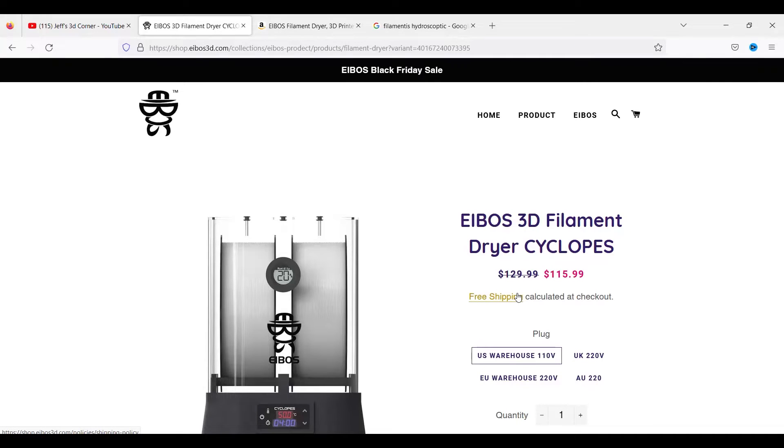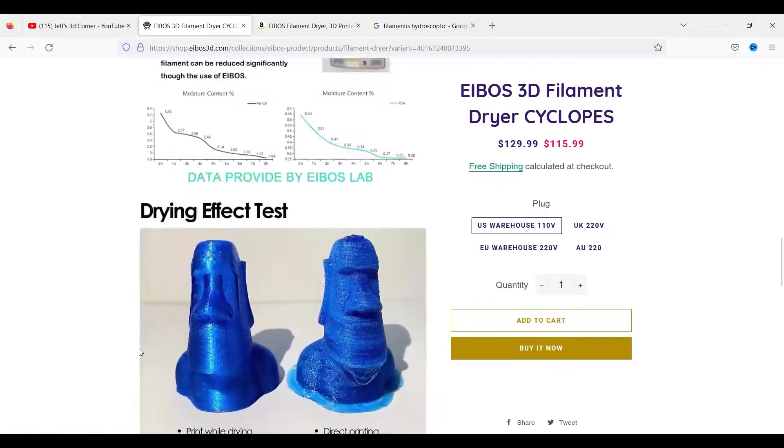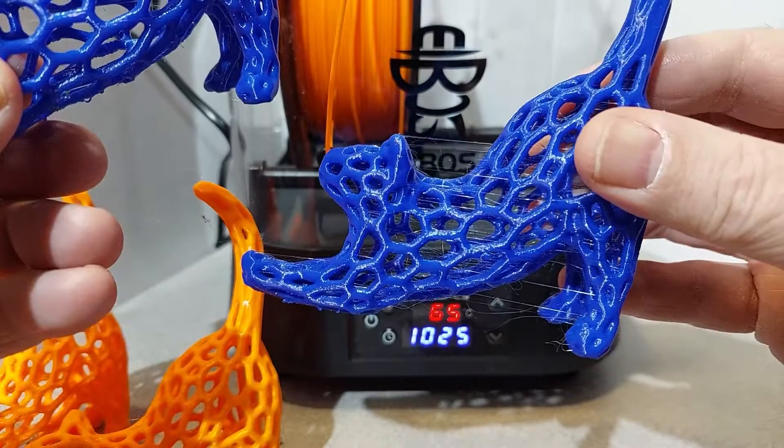So where do you get the Eboss 3D filament dryer? It is available on their website and from third-party distributors such as Amazon. It lists for $115.99, and I think they put this filament dryer in a good price range. It's a dual filament dryer as opposed to a single one, and it has nice features with the circulating fan, the humidity sensor, and a really good control panel to adjust temperature and timing. I like the look of it, and I think this will definitely complement and improve your 3D printing — the results speak for themselves.